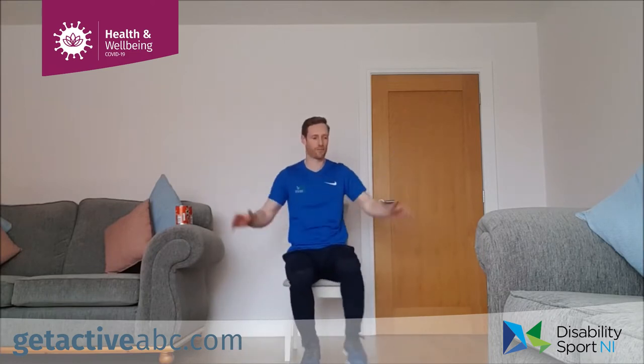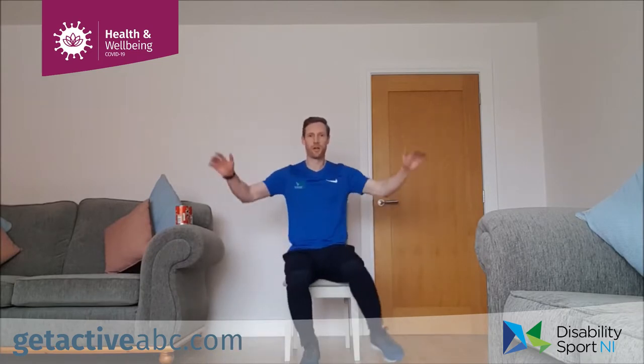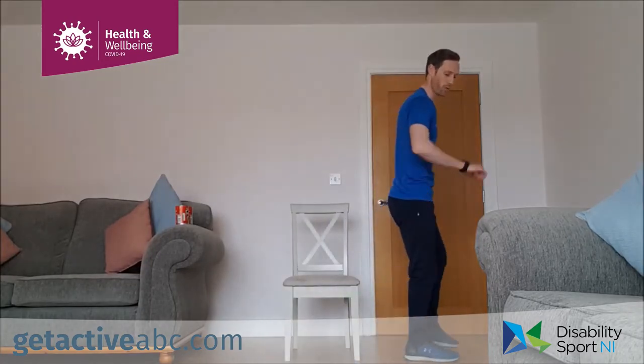Last ten seconds. Three, two, one and relax. Good — two down, three to go for the first set.